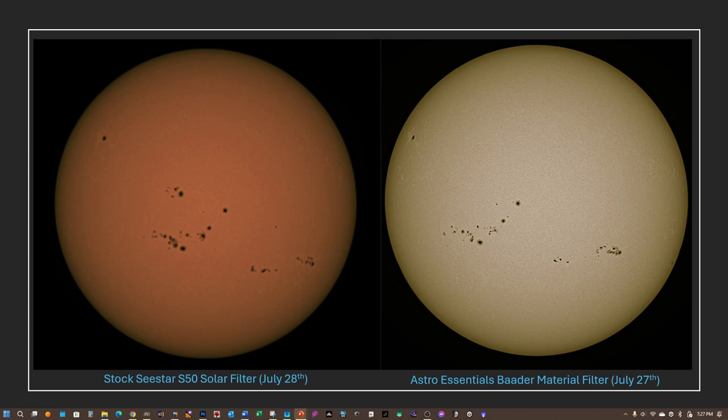I tried to get the most out of each capture, trying to get as much of both the surface detail and the sunspot detail. Your results can vary depending on a number of factors — your seeing conditions, how much wind you're getting that day, as well as the fact that the C-Star is a pretty light mount. But overall I think the Astro Essentials filter does a great job.